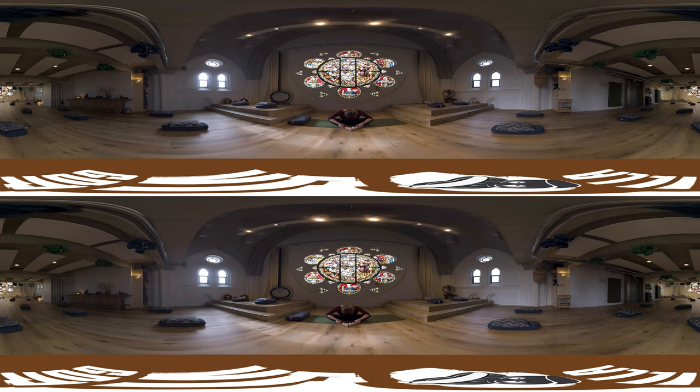Let's inhale, you're going to gently roll yourself up, placing your hands behind you, bringing your knees towards each other, and just letting them drop from side to side like windshield wipers.